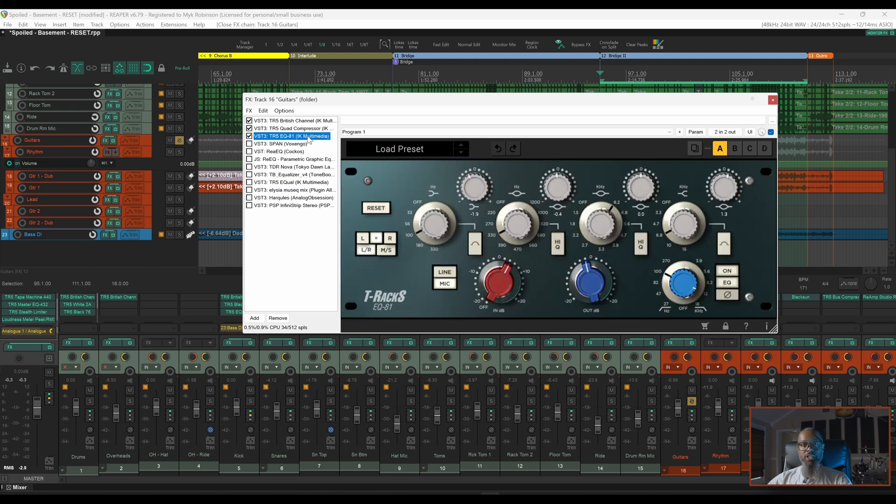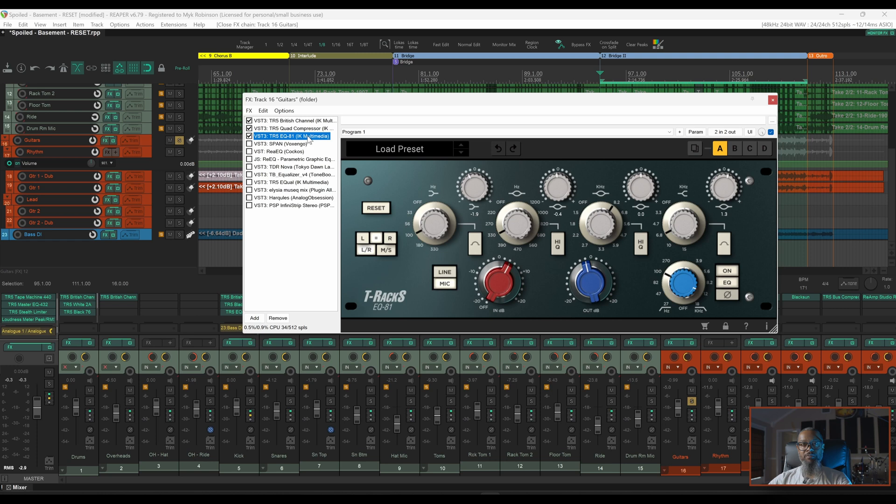After this I've got another EQ that I'm using to help further shape the sound, but even with this EQ work I still have a bit of harshness. As I said in the intro, a common technique used to pinpoint problem areas is frequency sweeping. If you're not familiar with frequency sweeping, let me demonstrate.